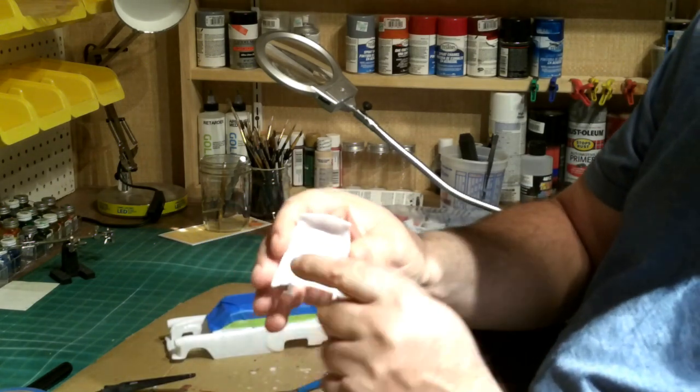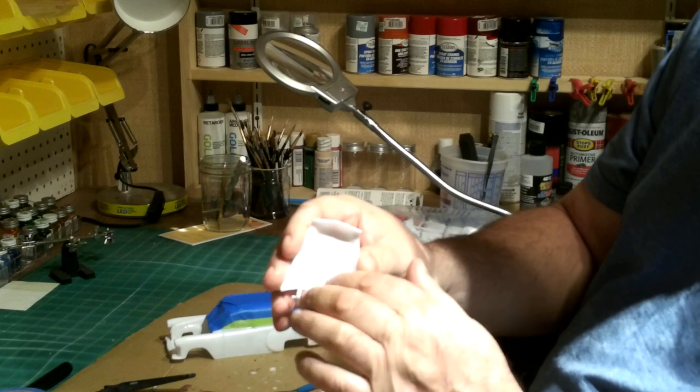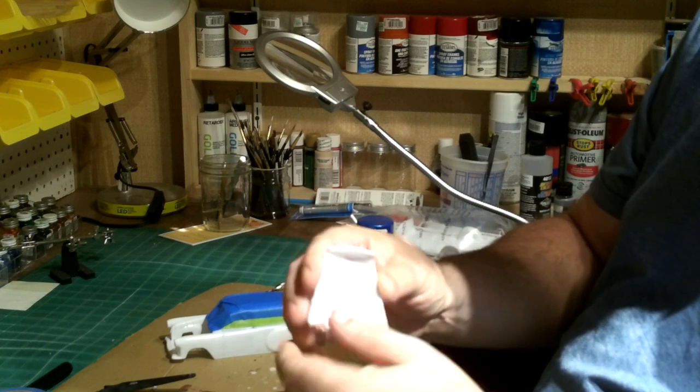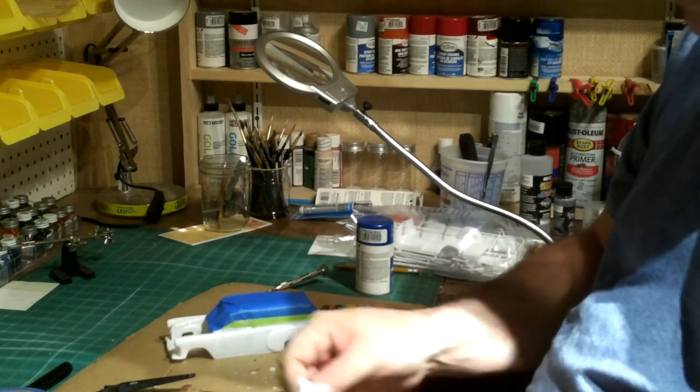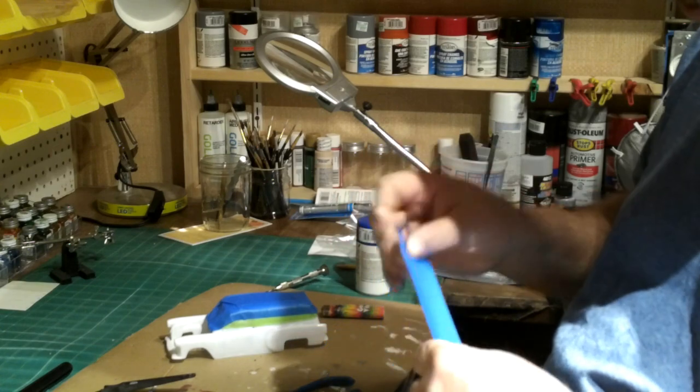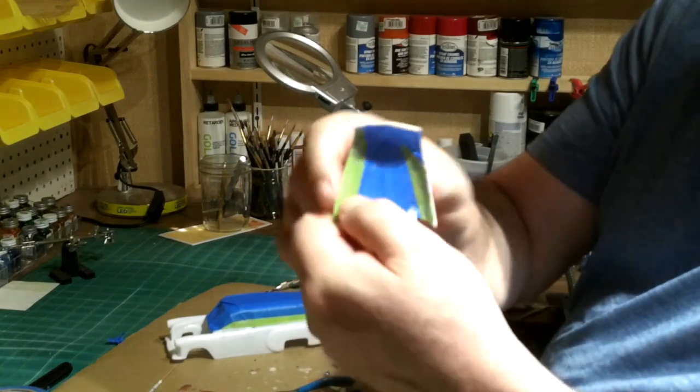I want to keep the inside from getting painted, so I've got to tape the inside of that. I'll just use some wide tape. As you can see, I've got it taped.